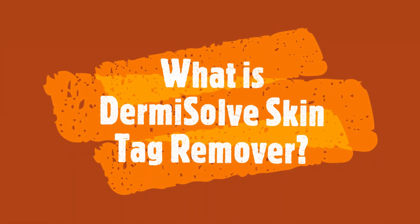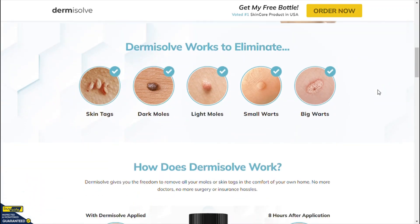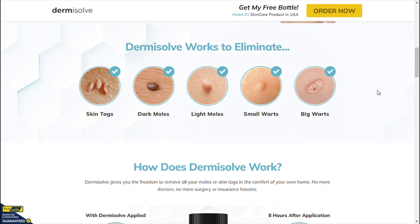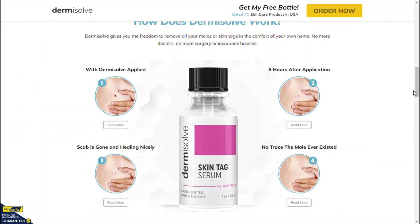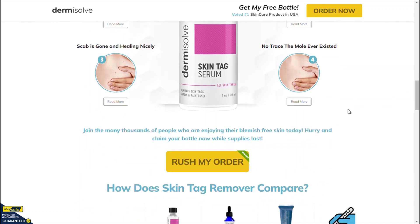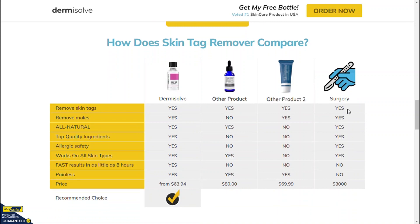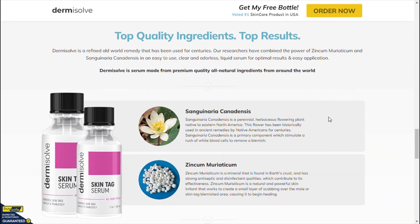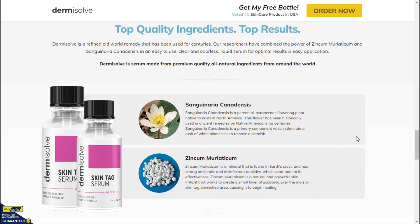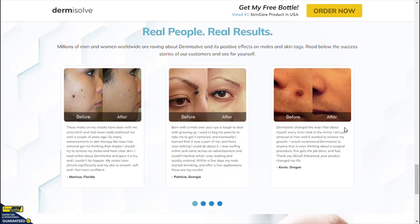What is Dermisolve Skin Tag Remover? Dermisolve Skin Tag Remover is a natural and gentle fast-acting liquid solution that helps in completely painless skin tag removal. It is a natural serum that works on all skin types and naturally helps in achieving beautiful, smooth, and glowing skin. The serum is available in the market as an easy-to-apply liquid solution in a bottle. Dermisolve Skin Tag Remover is made from a blend of potent natural ingredients that play a vital role in removing skin tags.